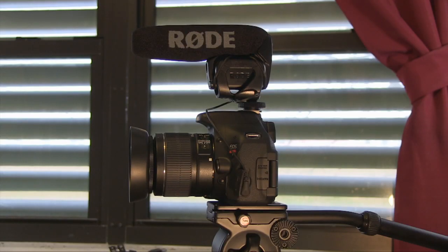We're going to take a look at the Rode VideoMic Pro, originally designed for DSLRs. It features a cold shoe mount, and you can also mount it on a boom pole with a 3/8 inch thread. It uses a 9-volt battery to power the mic.